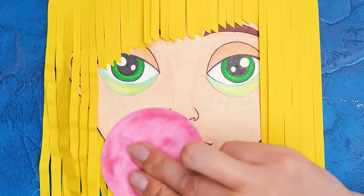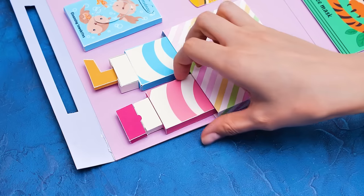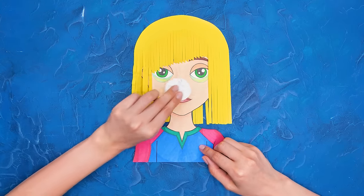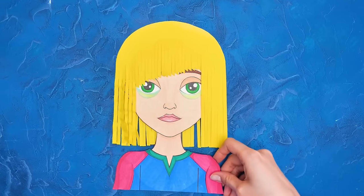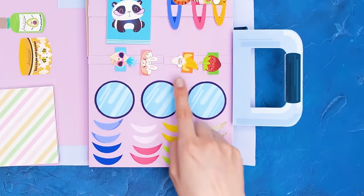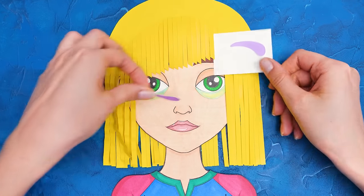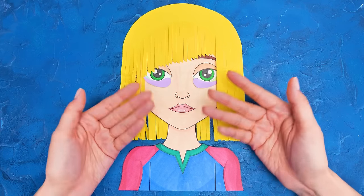Massage her face with a sponge too, like this. The cleansing stage hasn't finished yet. We need to apply a refreshing toner. Where are you going? Come back here. You should make time for yourself. We'll use these patches to remove the bags from under your eyes. Let's leave them for a while. Here we go. You can take a little nap now.